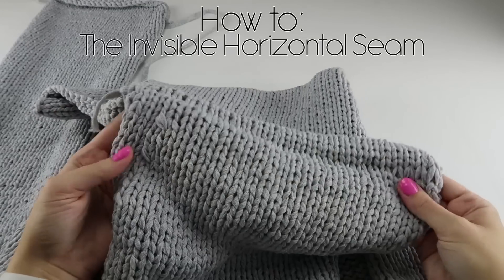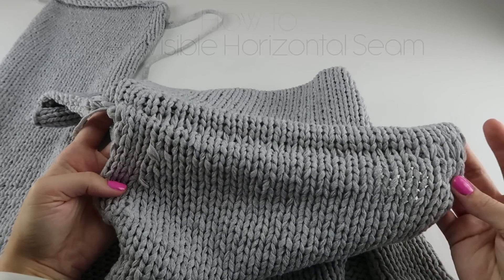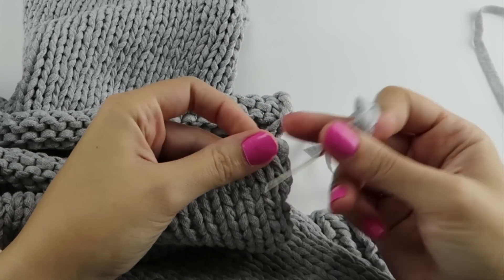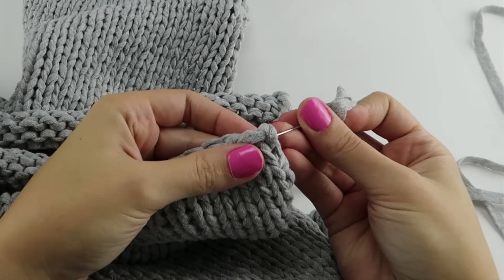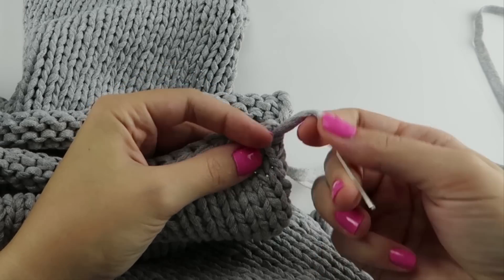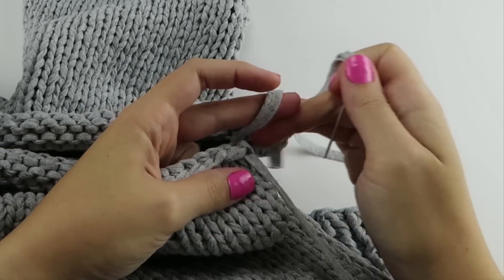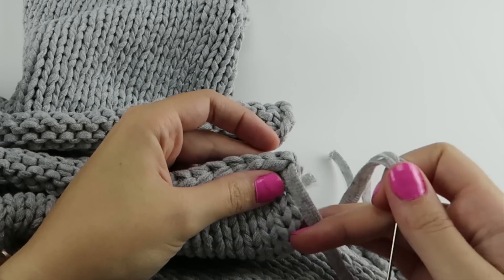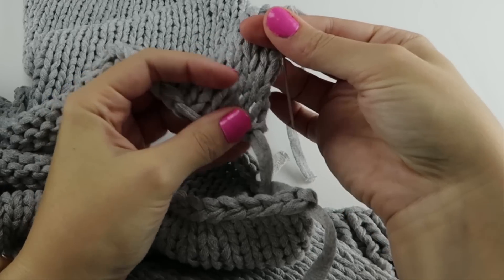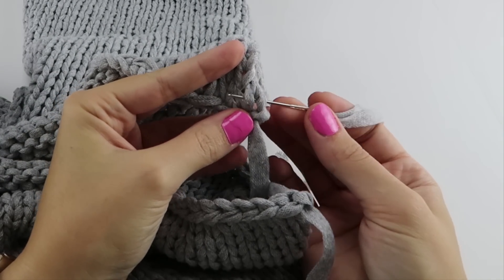Now we're going to sew our front pieces to our back piece, and this is what it's going to look like. My yarn is always three times the length. What we do first is we are going to go through our front piece in between the V stitch and that little hole — leave a tail — and then we are just going to go through our most outer V stitch.